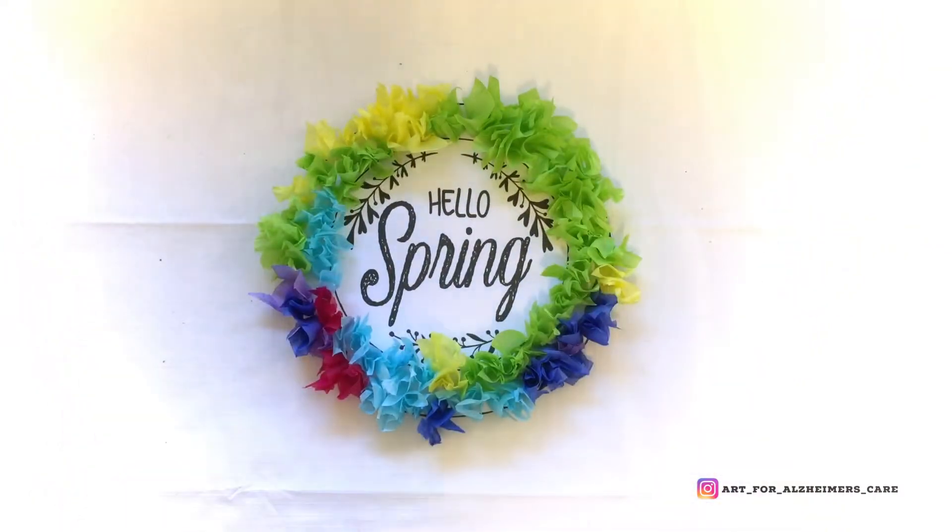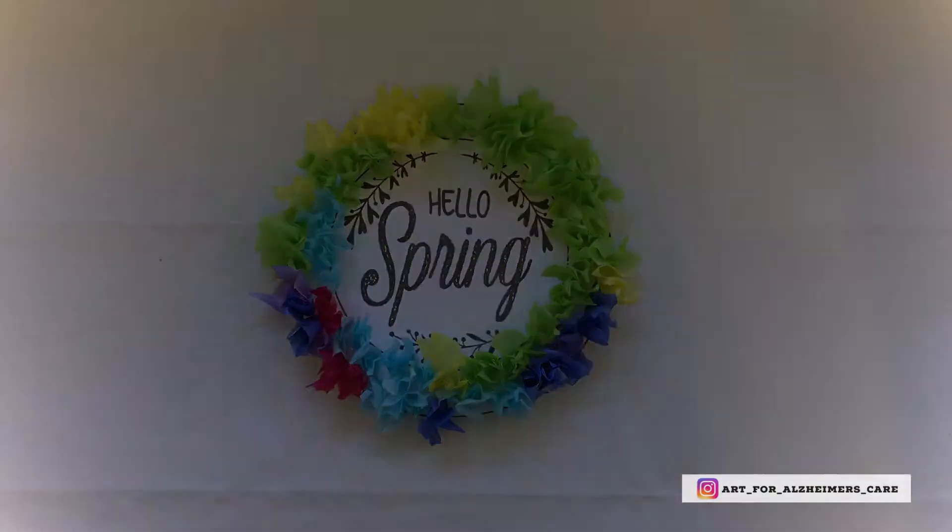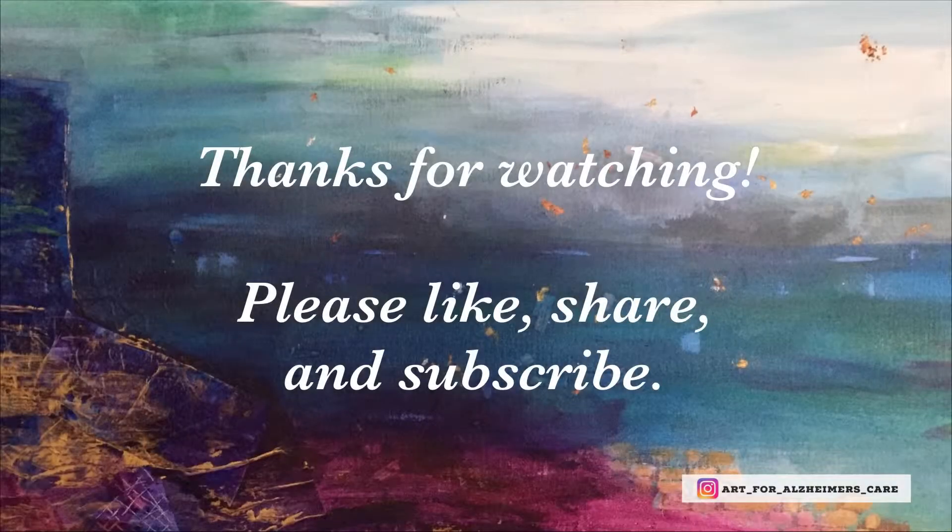Thanks for watching. If you're on YouTube, you can find me at Art for Alzheimer's Care — go ahead and subscribe to my channel. I put out a new project video every Saturday. I'm also on Instagram at Art for Alzheimer's Care. Please feel free to like and share my content with people who you think might benefit from watching it.